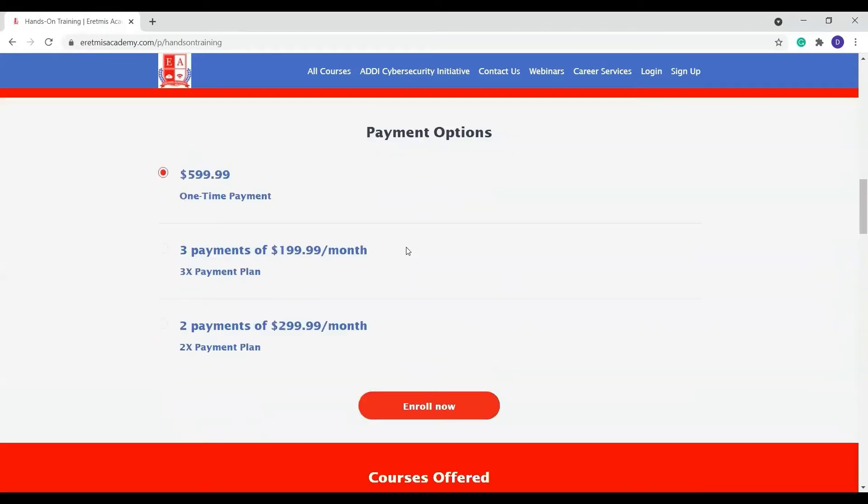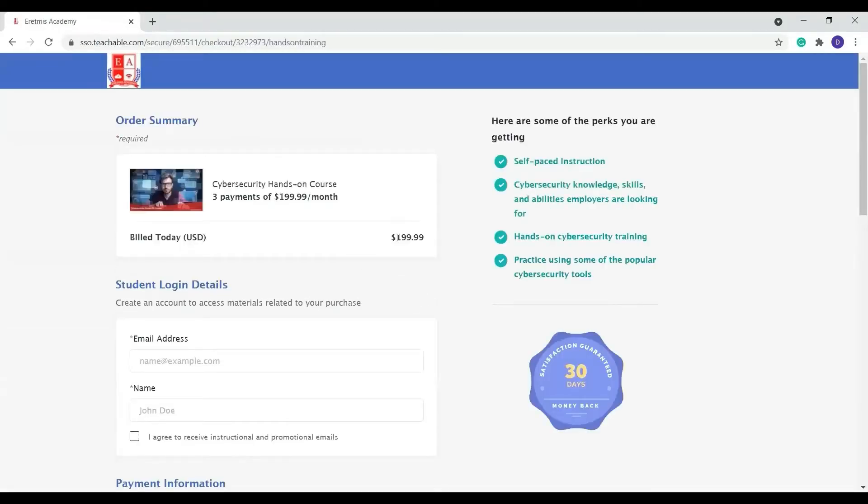When you come to payment options or the cost, it is $599. You have the chance to do a one-time payment, a two-time payment, or a three-time payment. For example, if I want to do a three-time payment, I'm going to click on the three-time payment and click on Enroll. It's going to take me to the payment page — I'm going to do three times $199.